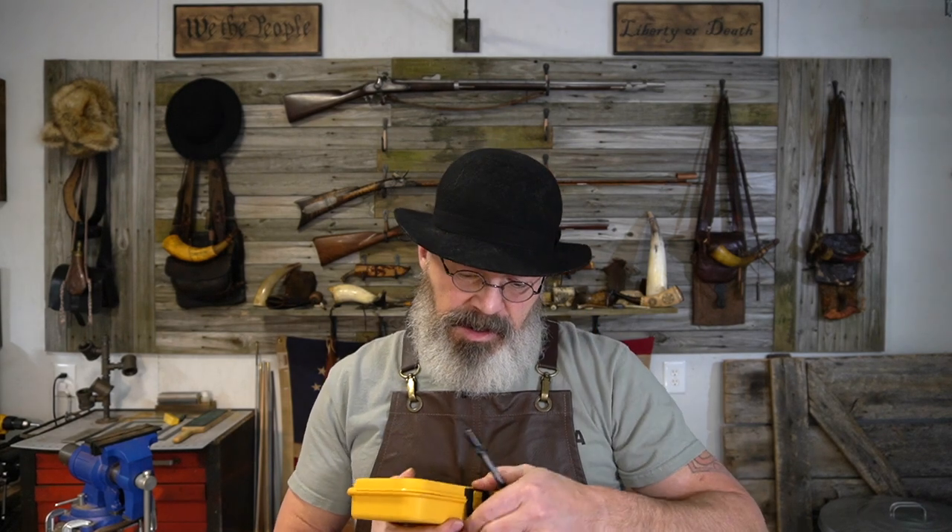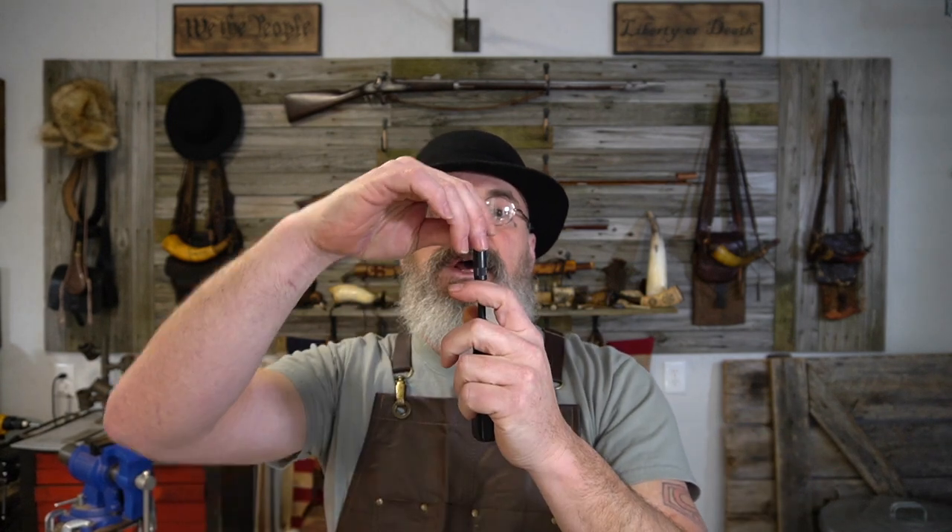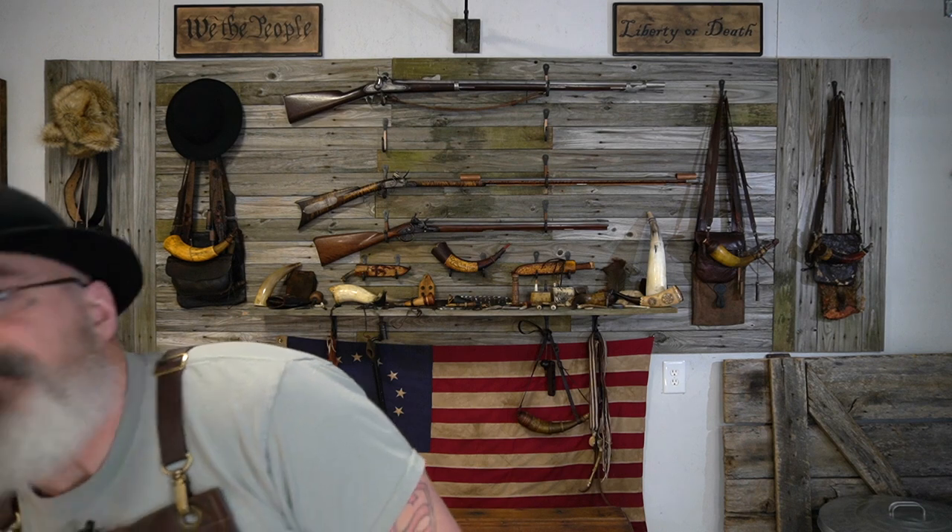Hey guys, Bob McBride, Black Powder TV. Today we're going to do a video in our new shooter series on disassembling a lock. What you're going to need first is your lock and a screwdriver — something like this set from Chapman, a really good set of screwdrivers. The main thing with gunsmithing screwdrivers is that the tip is not wedged like a normal screwdriver, so that tip can go deep into the screw head and not mar your screw heads up.